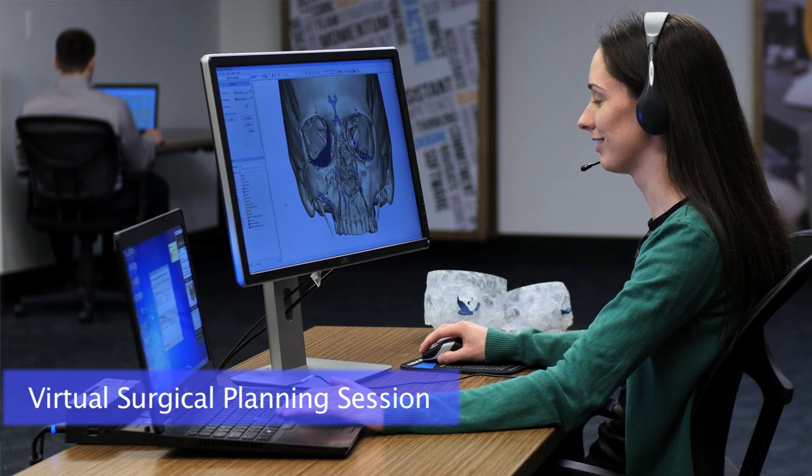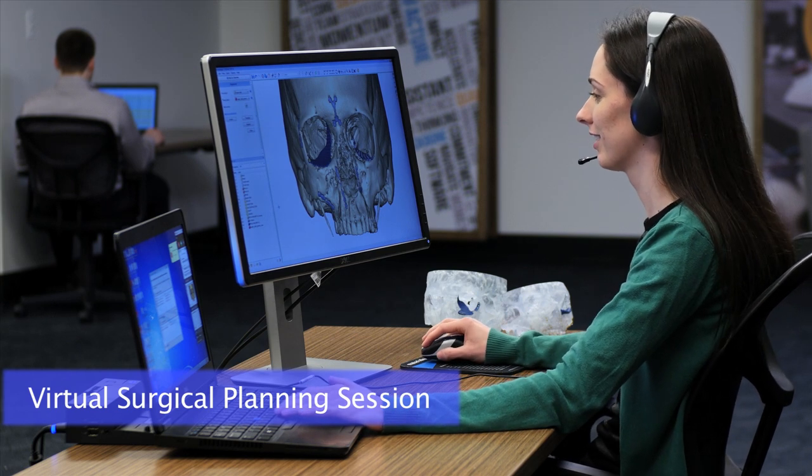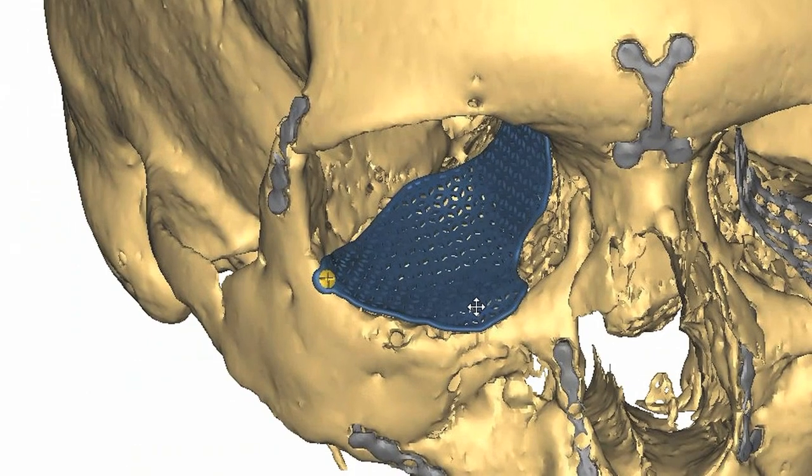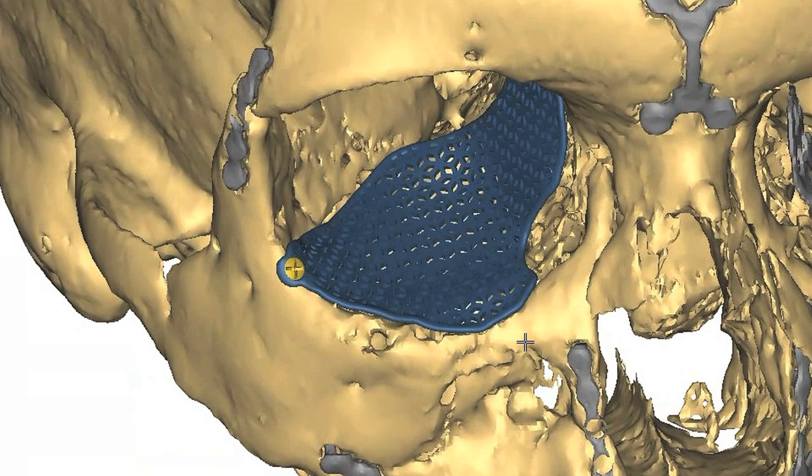Hi, Dr. Jones. How are you this afternoon? Doing well, how are you? Good. So here's our preliminary design — take a quick look and let me know if there's any changes you'd like to make.